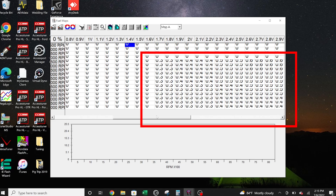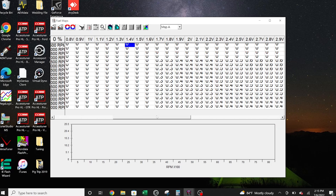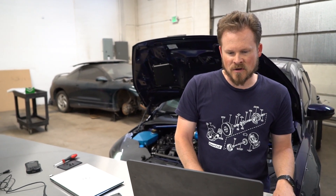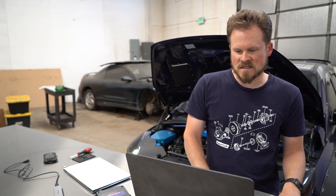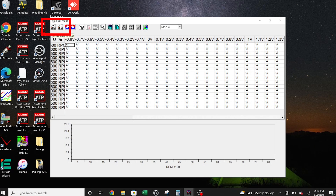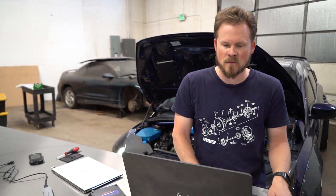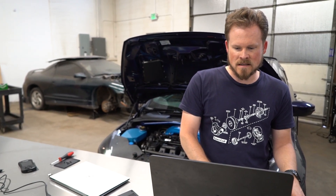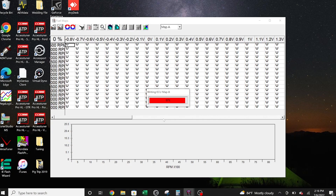Both Map A and Map B are going to look the same, so you don't really need to worry about that, but you can check it if you want. We're going to go ahead and write this to the split-second controller. You're going to click on this little truck icon that says Write Data — one of them says Read Data, and you don't want to do that unless you have a used kit and want to save whatever map is on it. We want Write Data to ECU, so we click Write, click Yes, and it's going to say Writing ECU Map A and then Writing ECU Map B. It's going to take just a few seconds. Once it's written, it's not going to give you any notifications — it's just going to stop showing that it is writing, and that means it has been written.